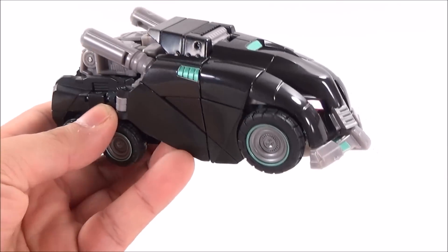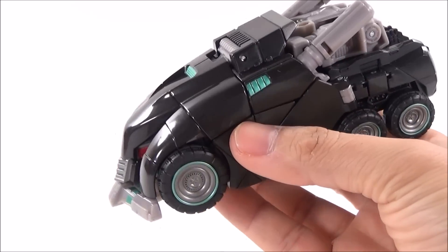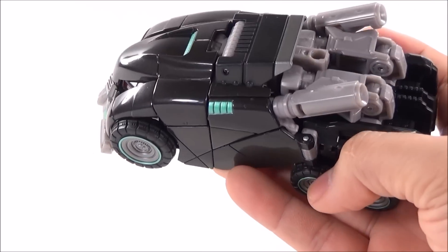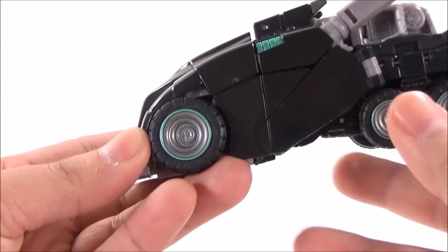Let's focus on the vehicle mode. As I mentioned, it is based on the video game character Optimus Prime from War for Cybertron, which I believe was released for PS3. As you can see, it is black with a bit of glossy, shiny paint, especially on the front of the vehicle.